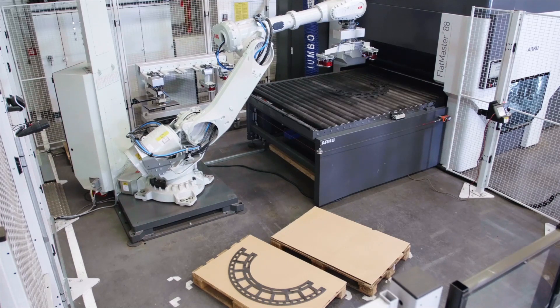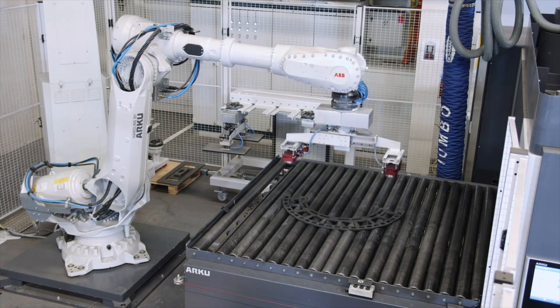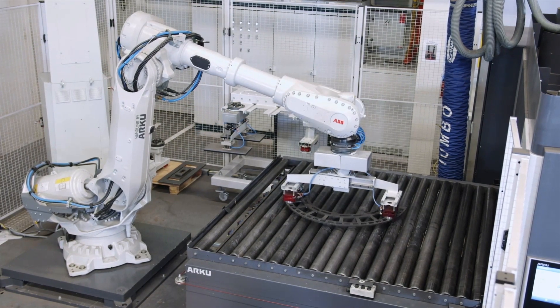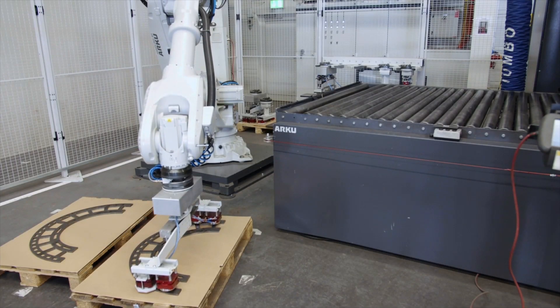Following the leveling process, the part is inspected and conveyed back again. The robot scans the part, then grips it and places it onto the empty pallet. In the process, the initial position of the full pallet is mirrored onto the empty pallet.